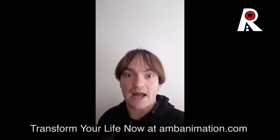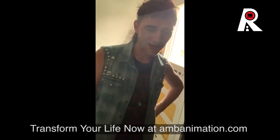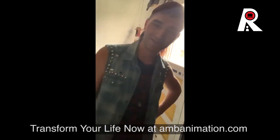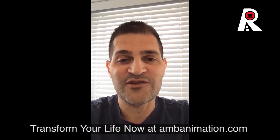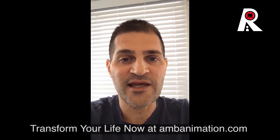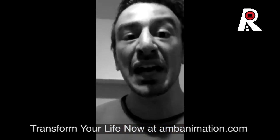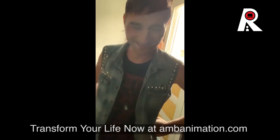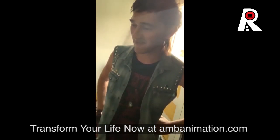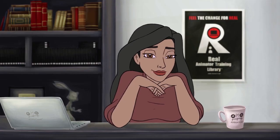That is real animator training — the real deal. This is AMB Animation's real animator training library. It's been a life changer. I bought it in support because it has changed my life. The library is so valuable — so many things you can learn. It's truly amazing. One of the best things that's happened. So are you going to join the library?